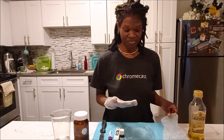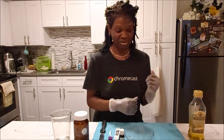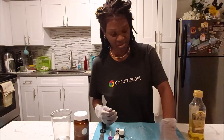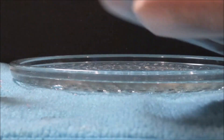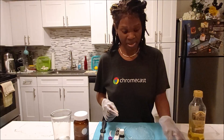Hey everyone, welcome back to my channel. And this one I'm about to show you guys is because of what happened to me. So this right here is part of a filling — the white filling that came out. And so I need to put it back in.